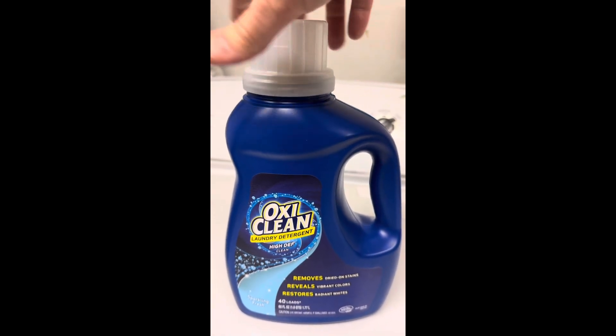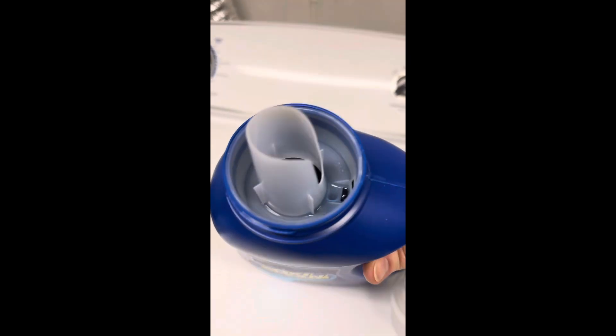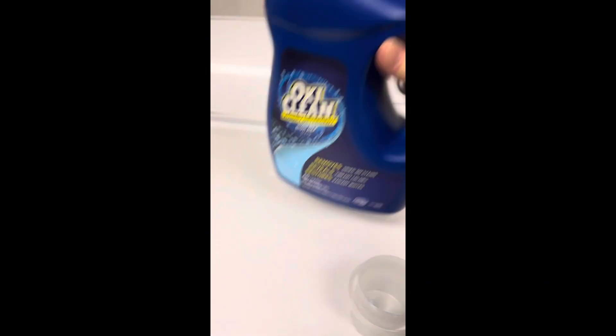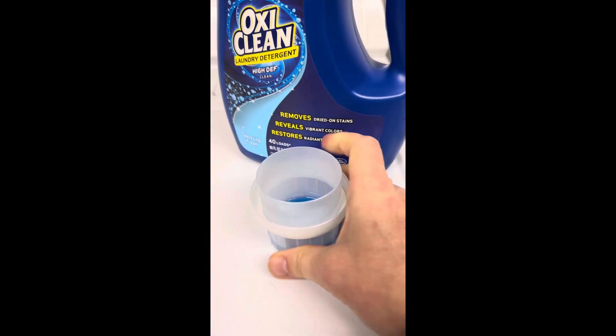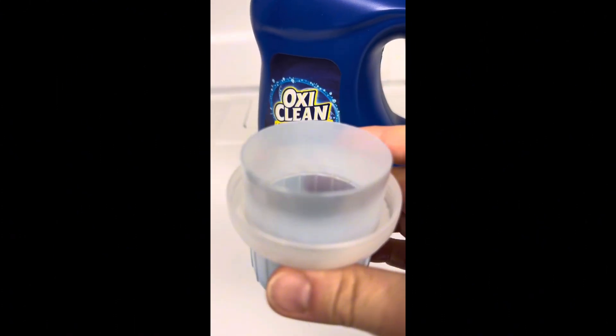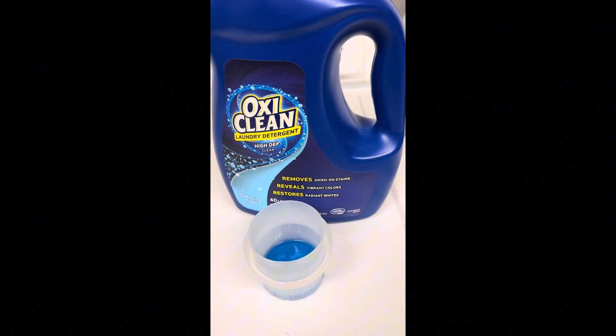This stuff works amazing. And when I tell you the smell is just... I can't even explain it. It smells so good, it smells so fresh. And it's like all I have to use on, say, five or six towels of dirty dog paws. This stuff works amazing.